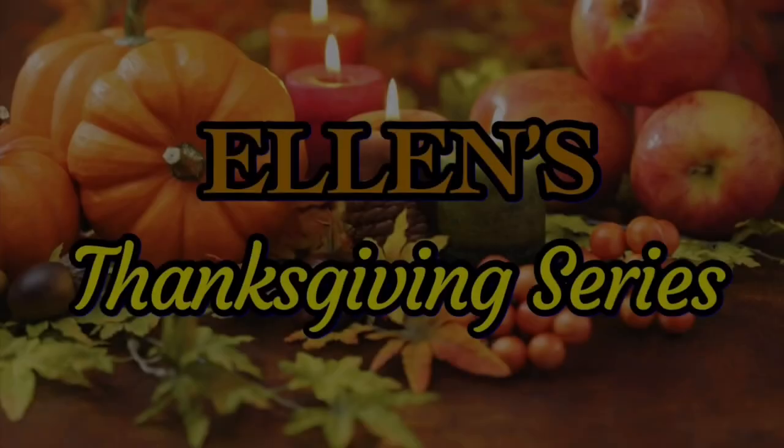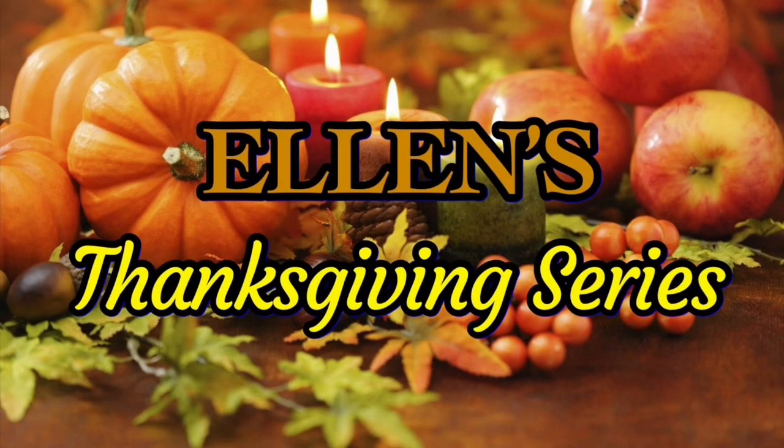Hello my friends, Ellen here. Hope all you are doing well and had a wonderful Halloween. Welcome back to my Southern Kitchen and the fourth episode of Ellen's Thanksgiving Series 2022. Sweet potatoes is a must-have at every Southern Thanksgiving table, whether it's a side dish like candy yams or sweet potato casserole or dessert like sweet potato pie. So today I'm going to make a dessert that will please your guests at your Thanksgiving table — we're going to make sweet potato pound cake.